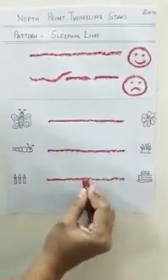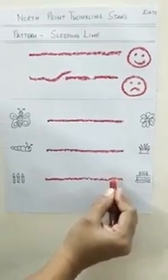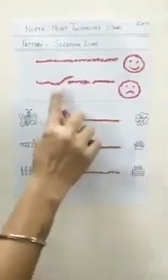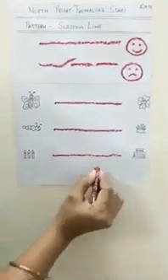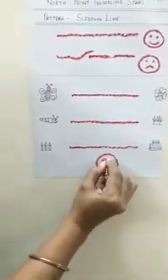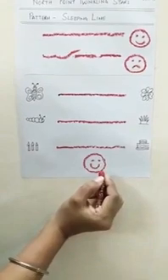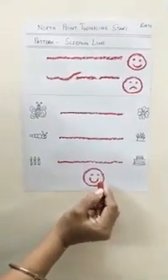Teacher has written very nicely. So you also have to trace it nicely and slowly. Do not make it dirty like this. If you trace it very well, teacher is going to be happy and give you a cute smiley. Do you want a smiley? Very good. So do your tracing worksheet well.